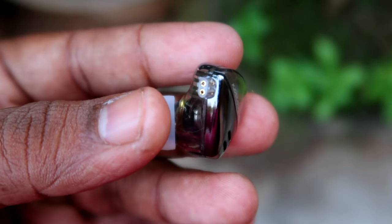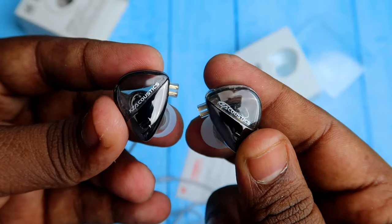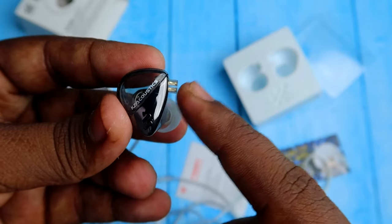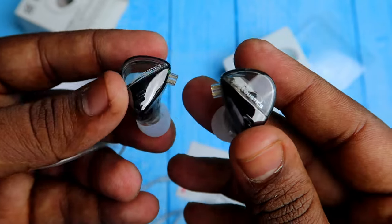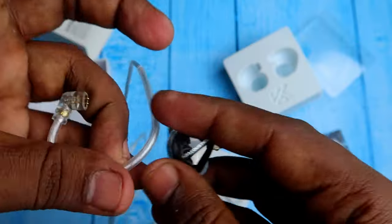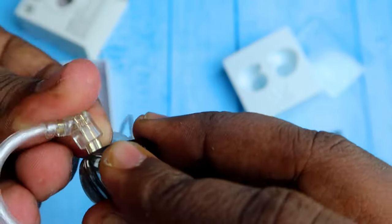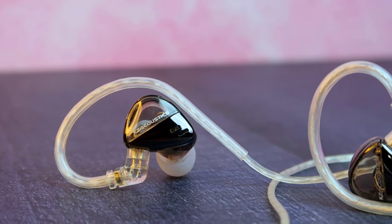You can take the buds and make sure that the KZ Acoustic name is facing straight. Once you face both IEMs forward, if the connector point is facing to the right side, then it is the right side IEM. If the connector is facing to the left side, then it is the left side IEM. The cable L and R is marked, so just connect the wire with the right bud, and after connecting, you are ready to wear.